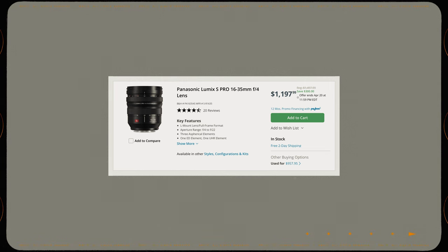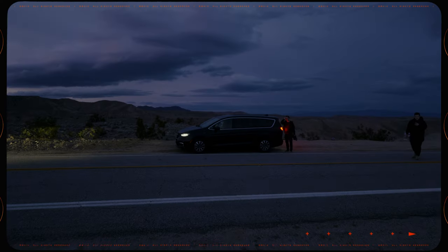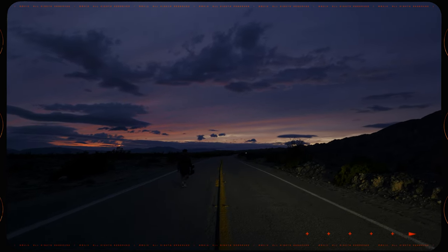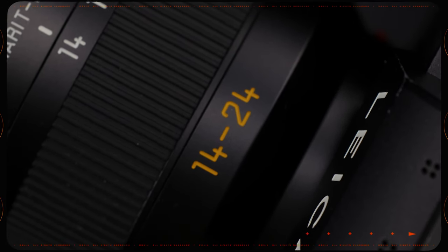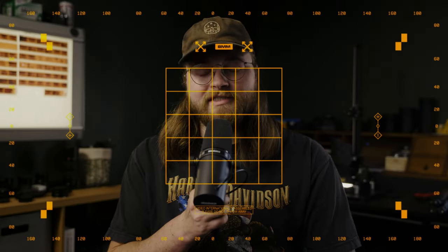Leica didn't have an option like this when I switched to the SL system, and that was actually kind of a hindrance for me. There's the 16-35 F4 from Panasonic and I believe Sigma makes one as well, but the F4 has never really caught my eye because for video I like to shoot at 2.8. When I saw that Leica announced the 14-24 F2.8, I was pretty excited. I knew this could potentially be the lens that would finish out my SL kit. Nobody's sponsoring this video, but you can check out my monochrome presets in the link below — I rented and paid for this lens myself.